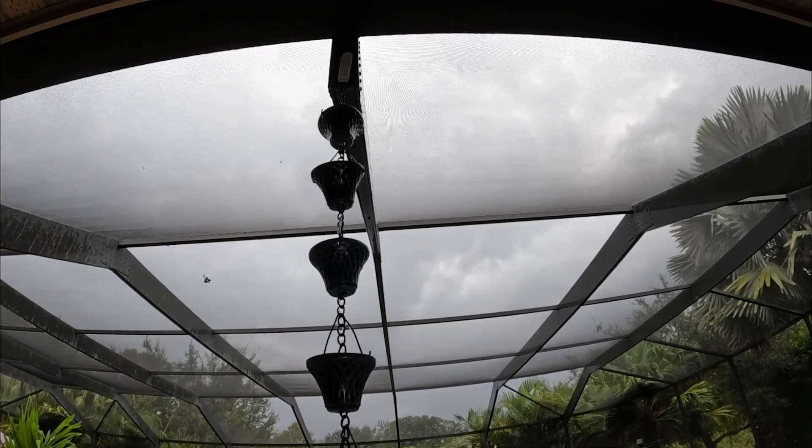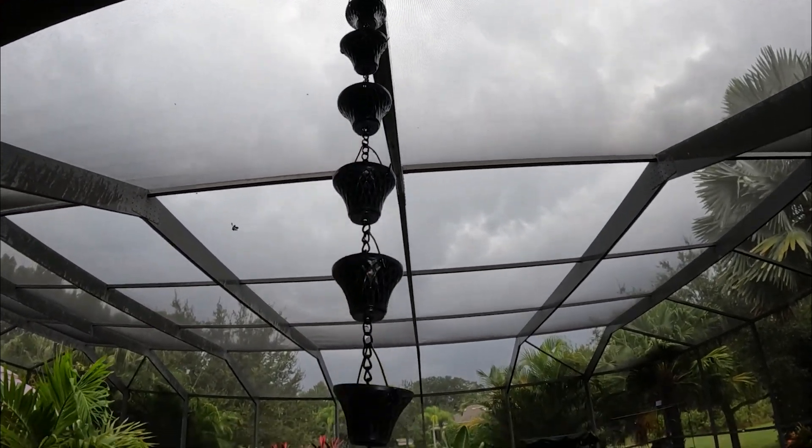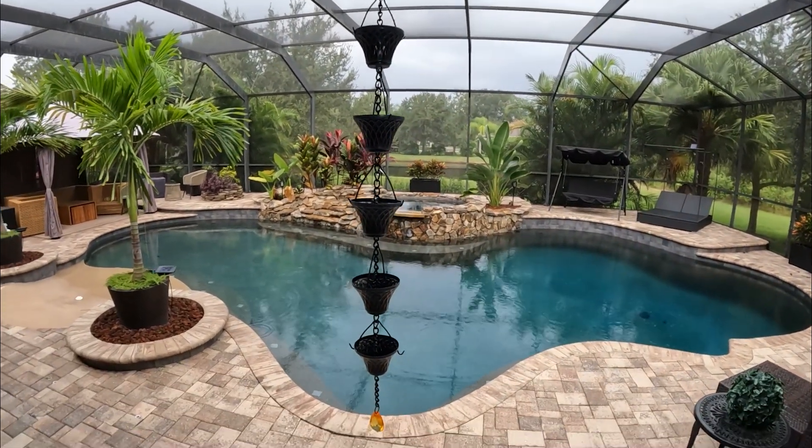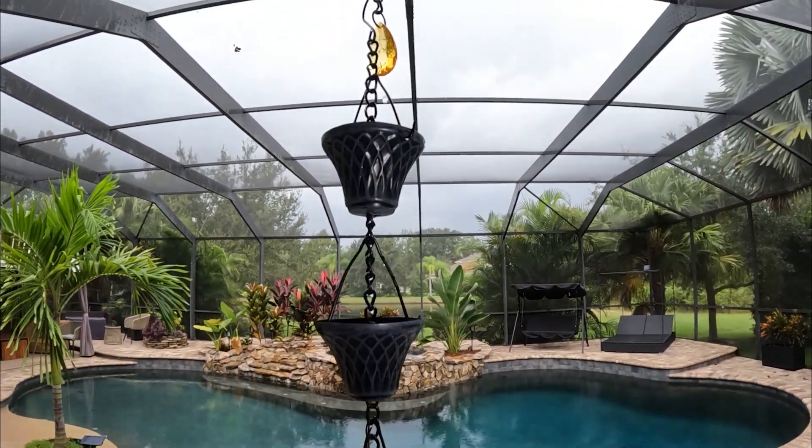But I think this is super cool. I think it's a great way to keep water from pouring off those beams and just straight down here. I think this is a really attractive way to resolve that problem. I hope that was helpful — we'll see you next time.